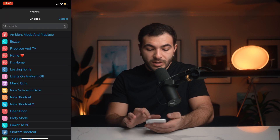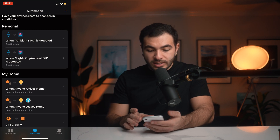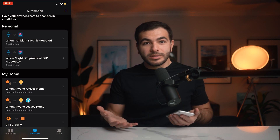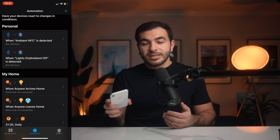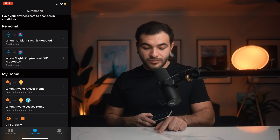You're going to click Run Shortcut, and that's where you're going to need to pick your shortcut — "lights on, ambient off." That's pretty much it. I just click Done and now the NFC sticker is programmed. It's fairly simple and you can kind of change things as you go.